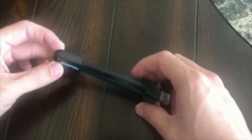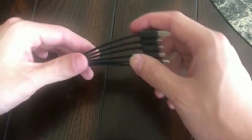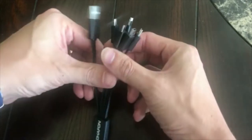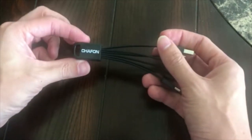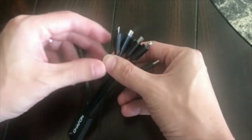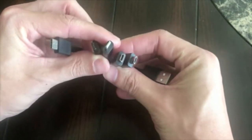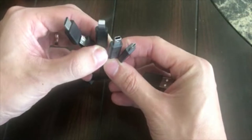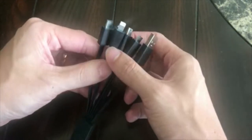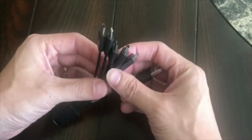So my first favorite solution to the issue of traveling with multiple cables and reducing cable clutter is these multi-pronged adapters that have multiple different types of cables combined into one. This one in particular has been my favorite as of late, from Chafon. It has the USB side that you plug into your computer or a power brick, and then it has connectors for USB-C, two micro-USBs, a lightning port, and a mini-USB as well, so it covers all the devices that I would typically carry.